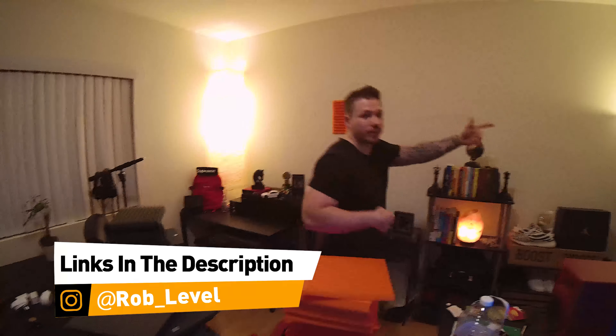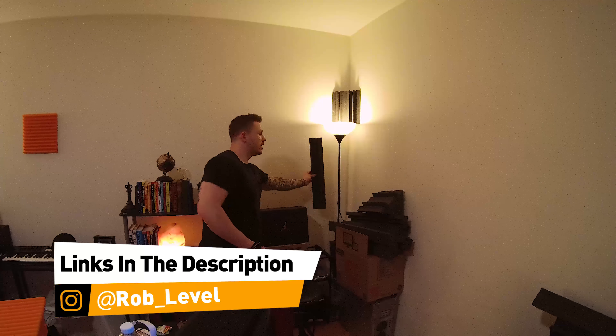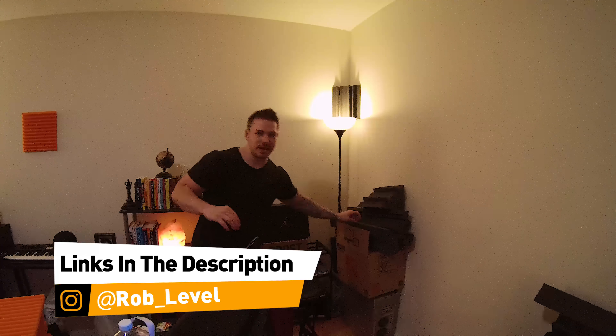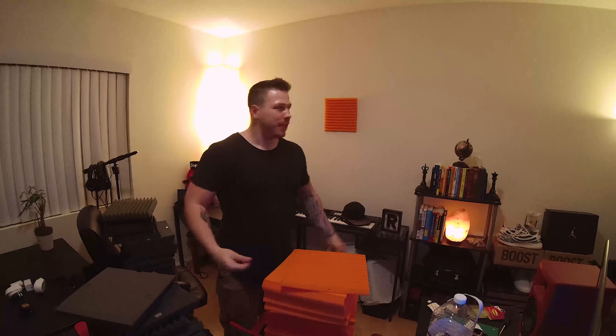I'm going to do the same thing for my bass traps. I've got the bass traps and I'm going to put these in the corners with this. I've done many methods. I see people on YouTube talking about making a cardboard backing and cutting it down. I'm like, why are you doing any of that? We just want to get to working on music. Pretty much you just use these little strips and put them on the walls.